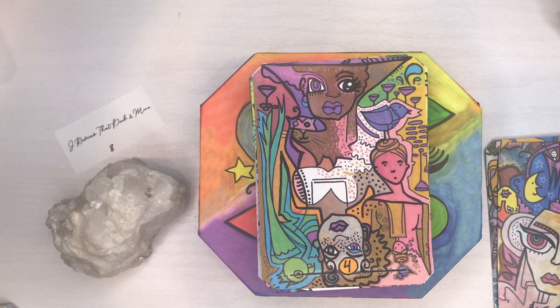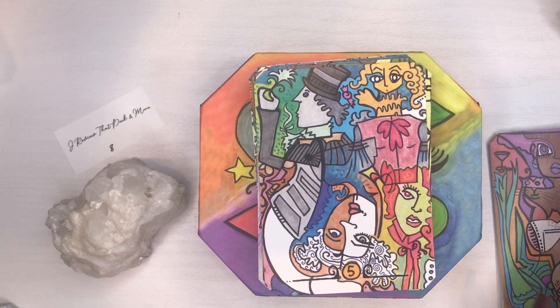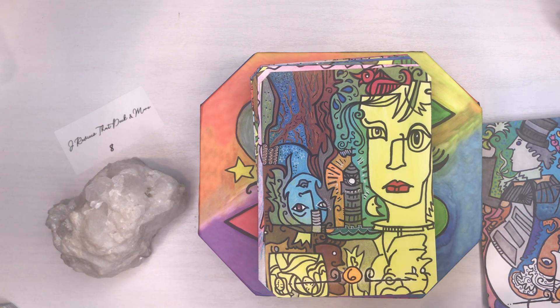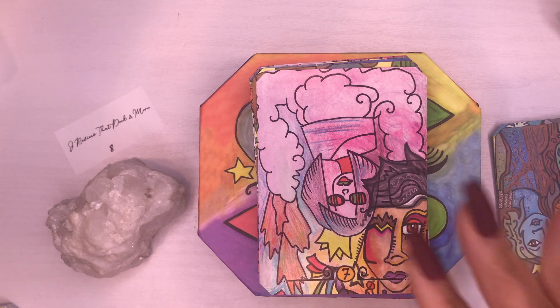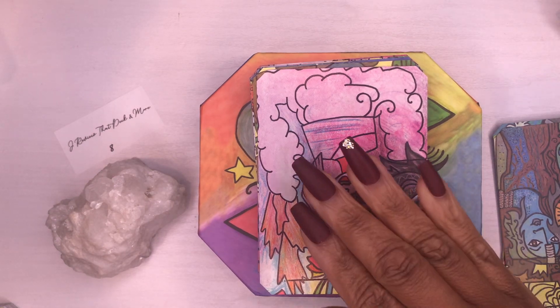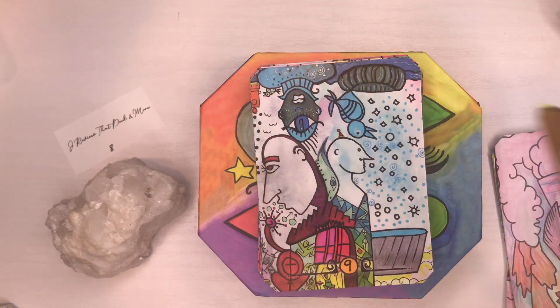I've never heard of this artist before — I hope I'm saying her name right — it's Amy Chase, and the words are by Amanda Rhodes. When working with this deck, just look at the images and feel the vibration of your deck, because you need to connect with it. Go through each card and connect with it in your own way. You can hold them up against your heart and set your intentions.